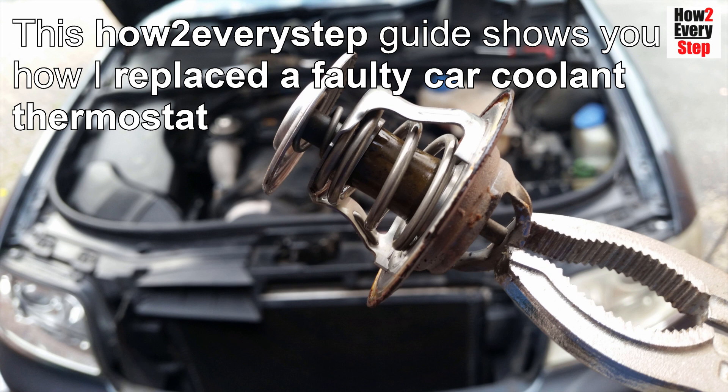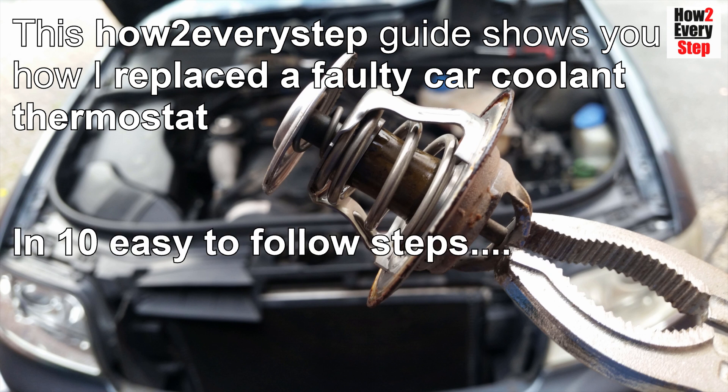Hi guys, this how-to every step guide shows you how I replaced a faulty car coolant thermostat in 10 easy-to-follow steps.